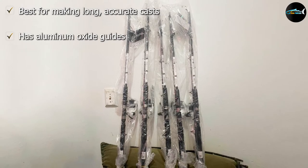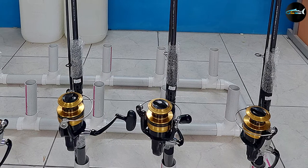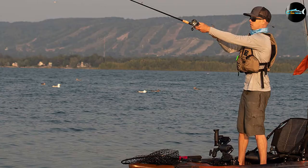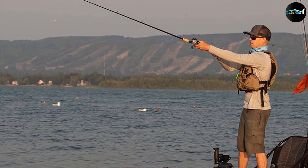The Daiwa D Wave is made out of full graphite, allowing for maximum sensitivity without the loss of strength. At 11 feet long, this rod is perfect for casting long distances. It also has aluminum oxide guides and a stainless steel hooded reel seat. The reel is also made out of graphite with aluminum features and a unique advanced ballistic system, perfect for the tumultuous conditions of the unpredictable ocean.